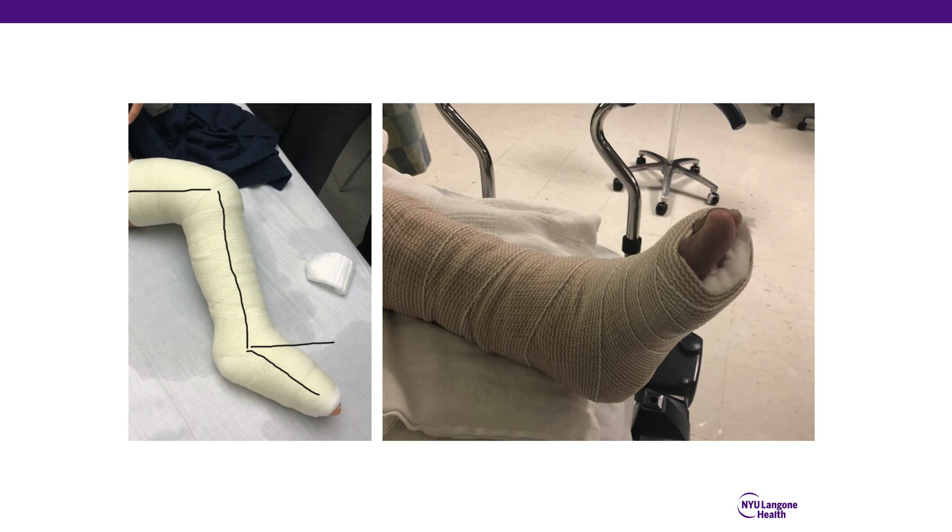However, in most cases, splints should be applied with the ankle in neutral position; otherwise this can cause contracture and stiffness. These splints were not applied with purposeful equinus, and this should be avoided.